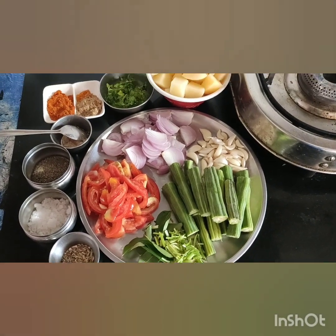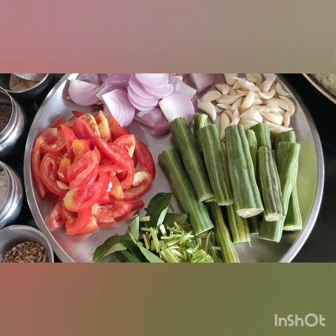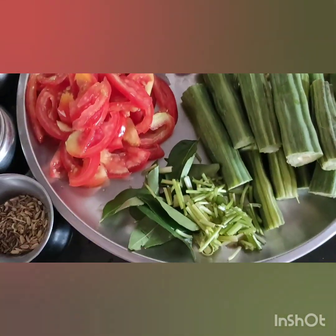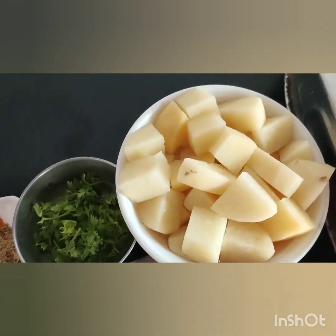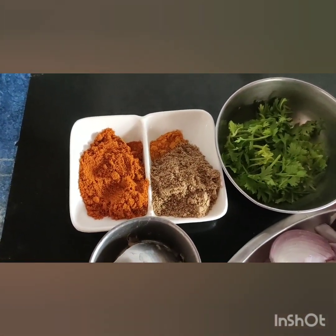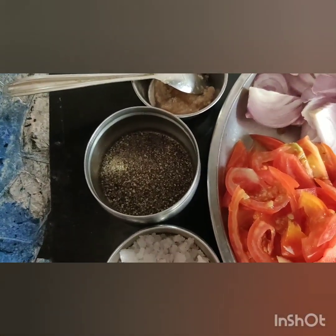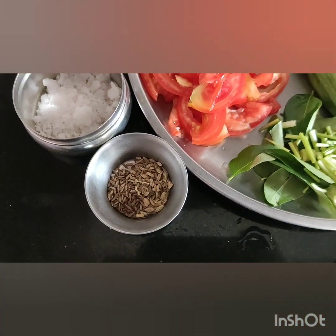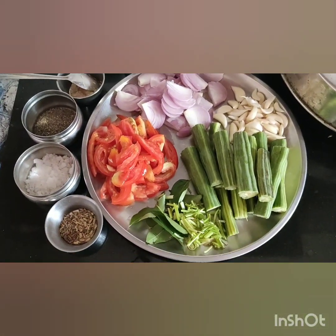Hello, we are going to make drumstick aloo pepper fry. These are the ingredients: drumstick pieces to cut, 1 cup of potatoes to cut, 1 teaspoon of spices, 1 teaspoon of pepper, salt to taste, and oil.